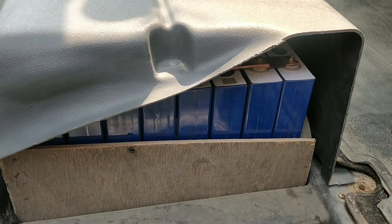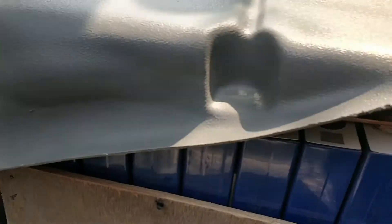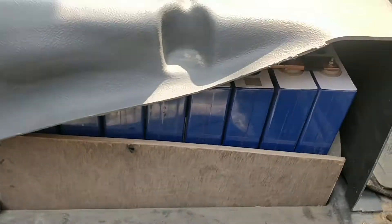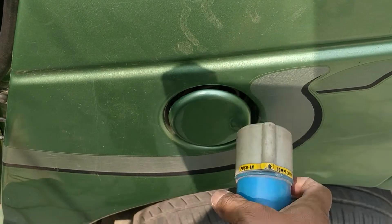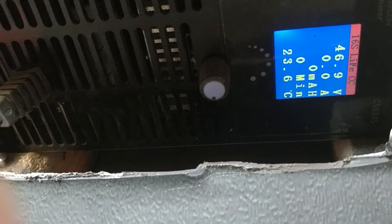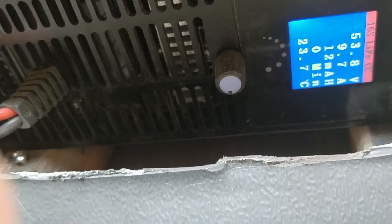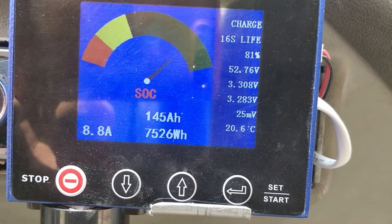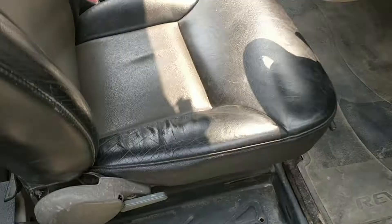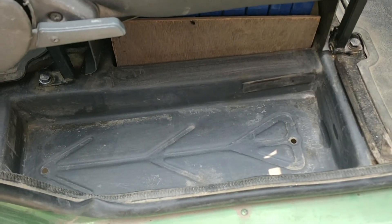I'll also probably put a cover and a fan here for airflow. The original fan was positioned here, so we could just put a new fan in that area. Once I connect the charger, it's automatically set to on and will charge at 10 amperes — it also indicates charging on the display. Under the seats we have ample space, so you can add shopping bags. Very nice.